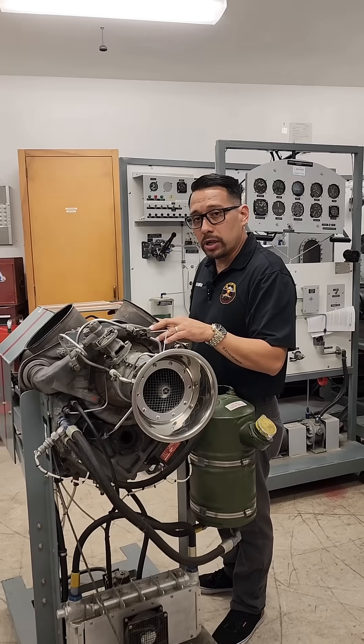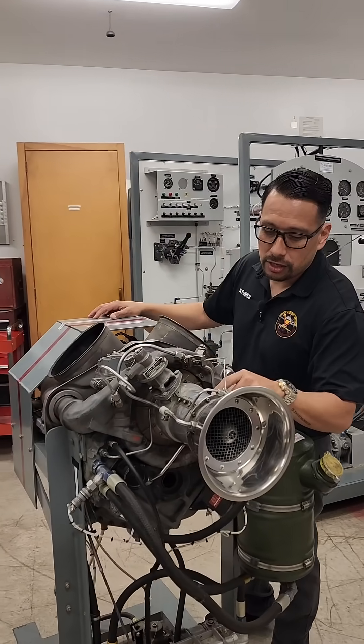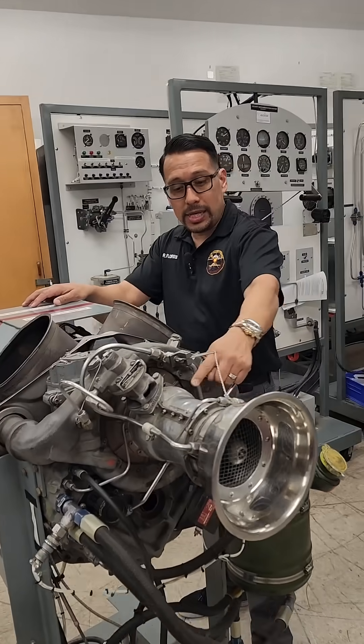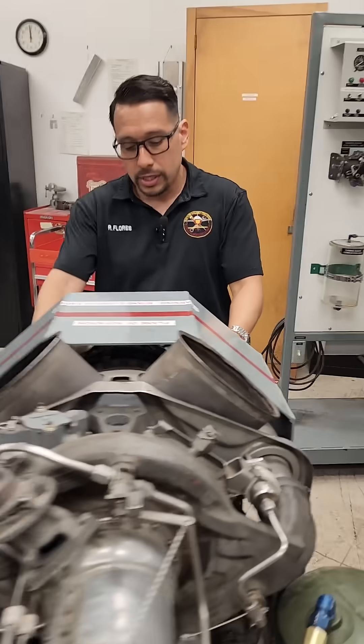will squeeze that air. So you've got suck and squeeze. Then the air will be delivered through the air tubes — there are two air tubes — and it'll go back into the combustion chamber.